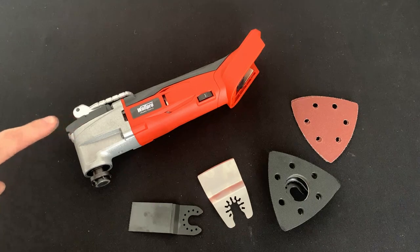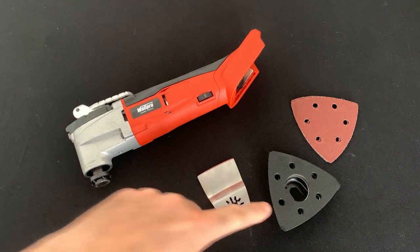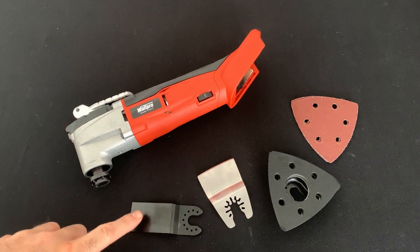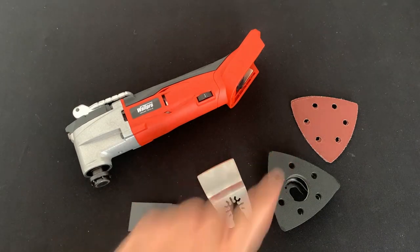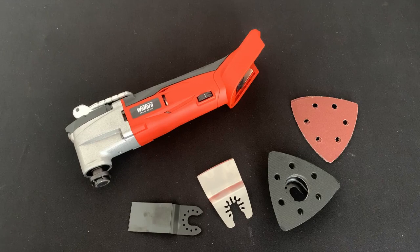We've got the new Warboard multi-tool with three different attachments: our blade, scraper, and sanding pad attachment. It also comes with 60 and 80 grit paper.